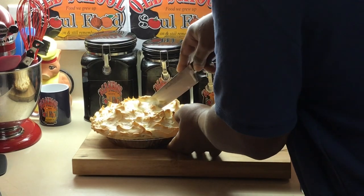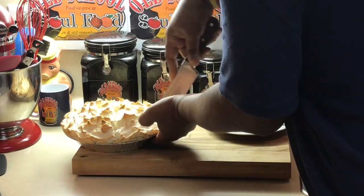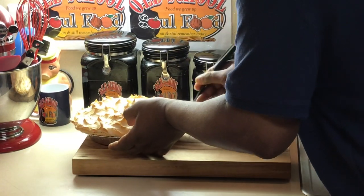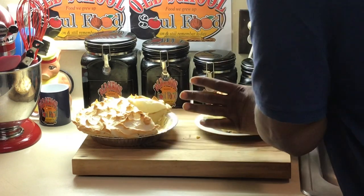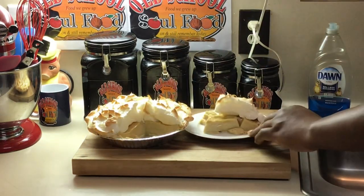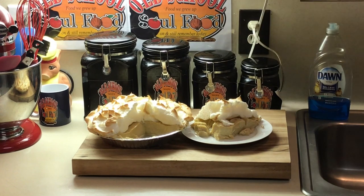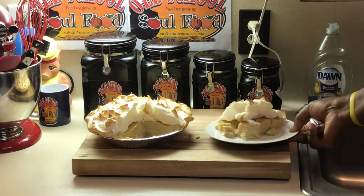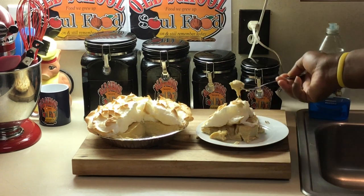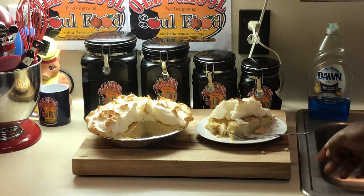It has cooled. Now we're going to cut this and see what we got here, y'all. The first piece is always the hardest to get out — I'm going to cut a big piece. Look at that! See how it set up nicely? Mmm! Look at that — nice and butterscotchy. That's a word! It's so good.